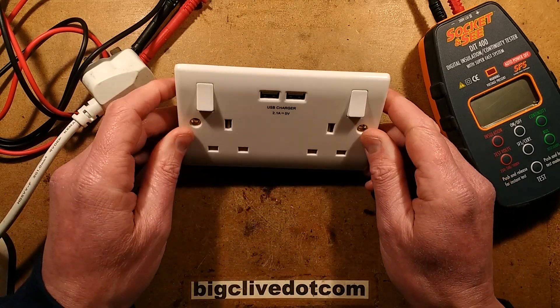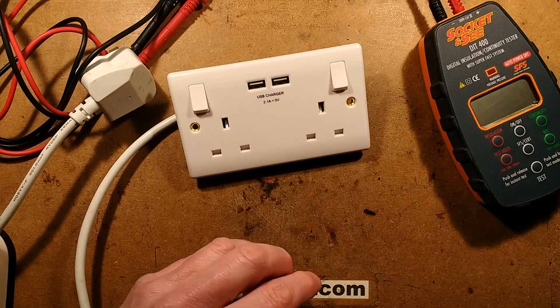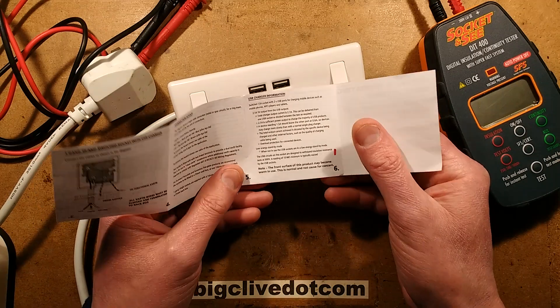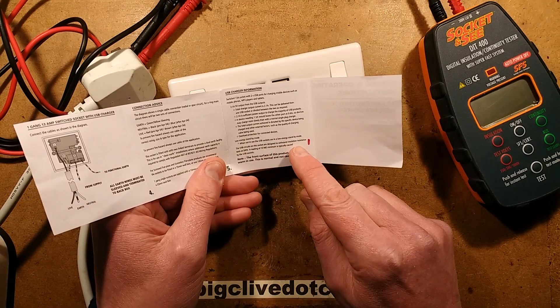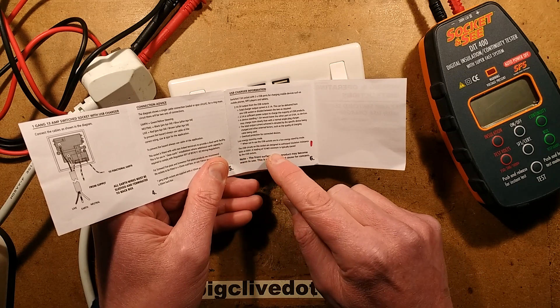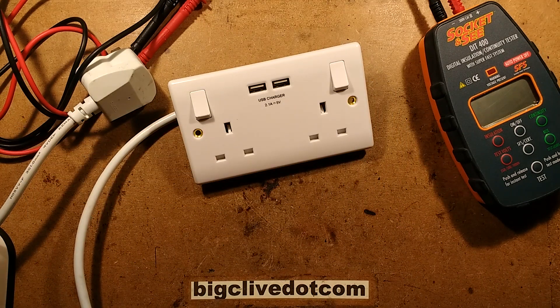This is one I've had sitting here for possibly a year or two. I'm not sure if it's the same type as he had. But in the instructions he was saying it's quite nice you can test it in circuit, because the USB circuits in this socket are designed to withstand insulation resistance tests at 500 volts. A reading of 10 mega ohm minimum is typically caused by the USB sockets.